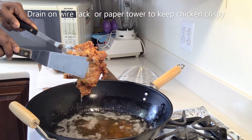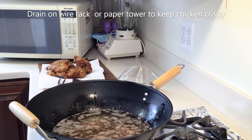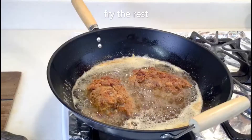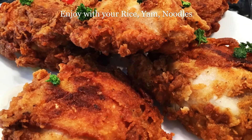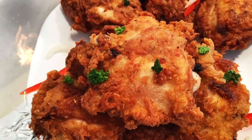Let's fry the other batch. Food is ready! A crispy, crunchy buttermilk chicken is ready. Thank you so much for all the support — love you all, bye bye!